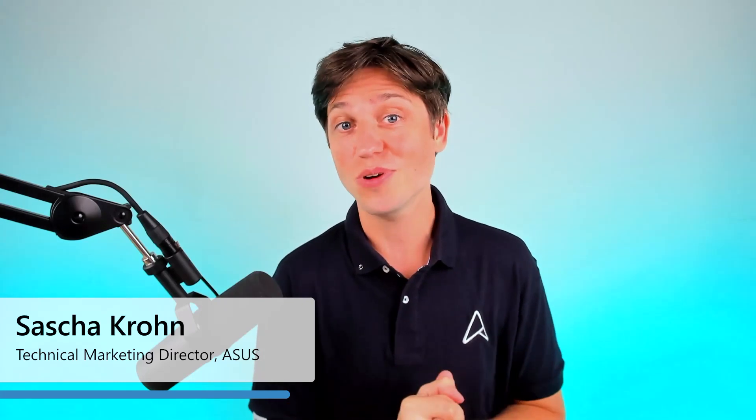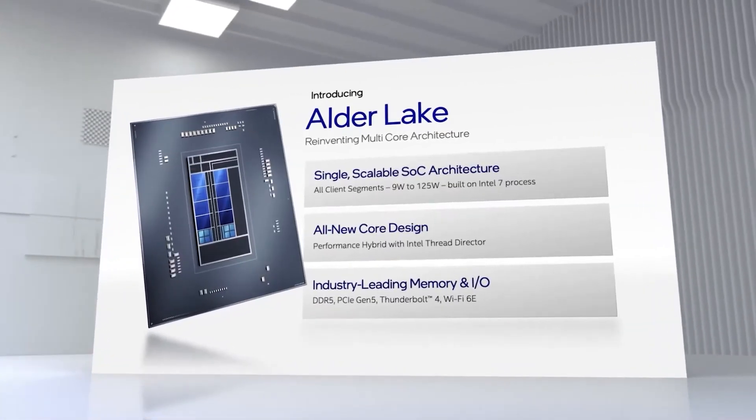Hey guys, we just launched over two dozen new ASUS laptops and I got two of the most interesting ones for you right here. The key takeaway is we're pushing up performance — we're using Intel's 12th gen Alder Lake hybrid CPU architecture for a huge performance boost, and we're also bumping everything up from U series to H series for an even higher performance boost.